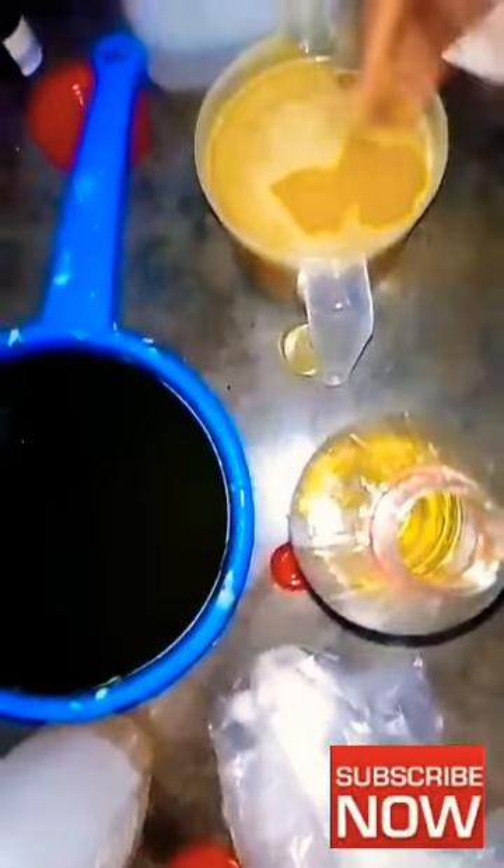My next step is to add the petroleum jelly — I used two and a half kilograms of petroleum jelly for two gallons of white oil. I'll just leave it to melt before I add my other ingredients. While we wait for it to melt, let's go over some of the health benefits of fenugreek powder.